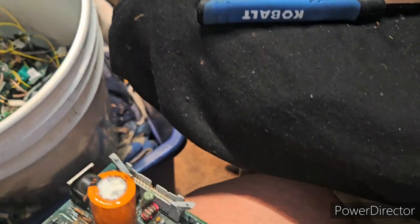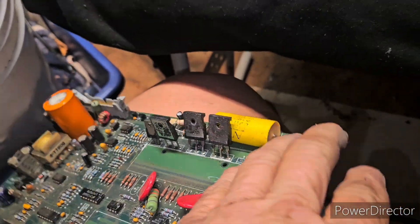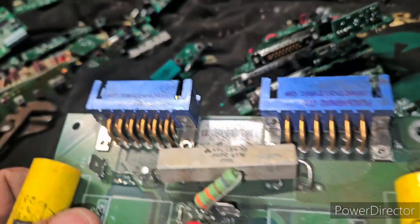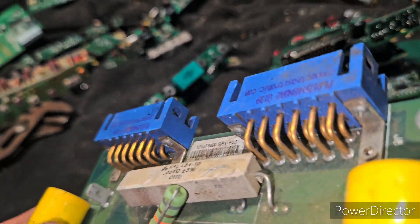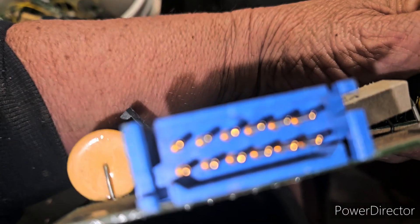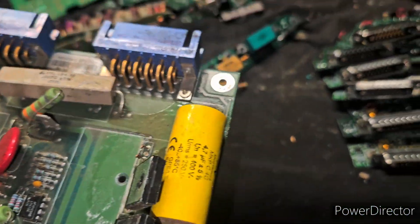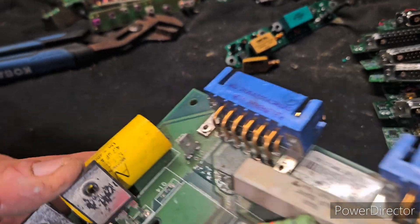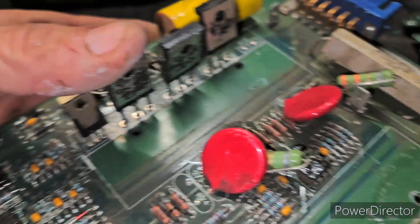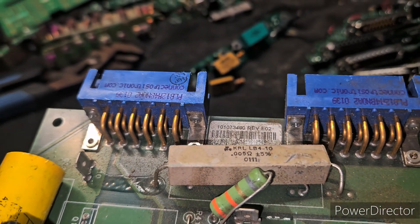Then I found this old board with some nice big MOSFETs on it. What's really nice about this old board is — look how thick those gold legs are. Look at that. Those are some pins. Nice. Of course we've got the MOSFETs — no big deal — but that's what we like. Get that gold!